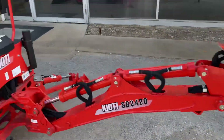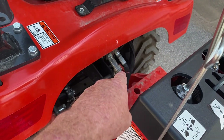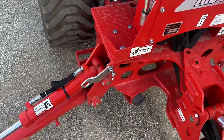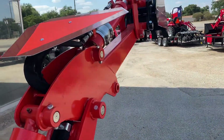The backhoe can be removed if you ever need to — you can put your cutter or box blade back here instead. On your side you have your color-coded hydraulic lines so you can take it off. You can also lock your loader and everything else down.